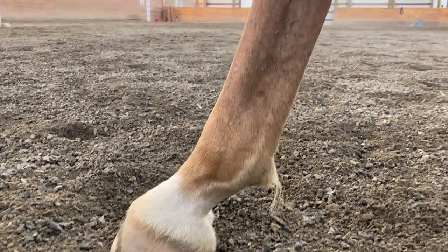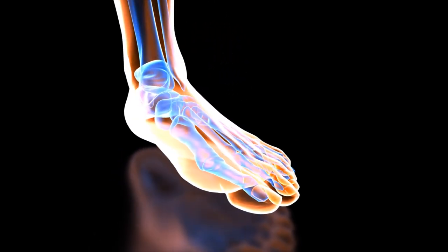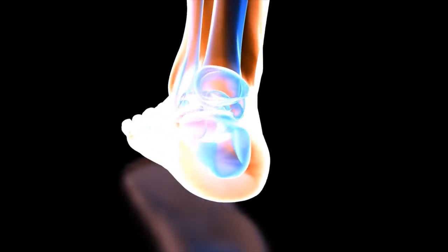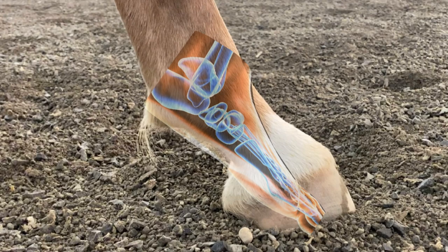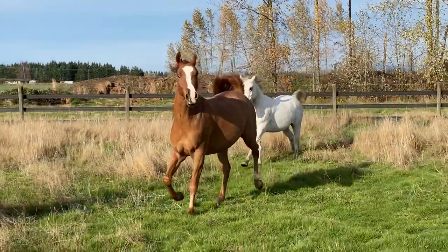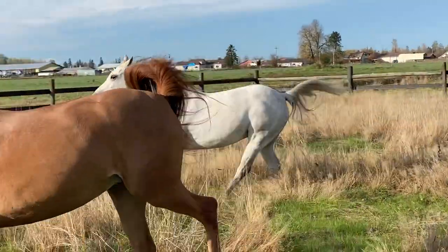I like to liken our own body parts to what they'd be on the horse. Our toes would be all the bones inside the hoof, with our toenails being the hoof wall. The long bones attached to our toes, called the metatarsals, would be the horse's pastern bones, and the talus, or our ankle bone, would be the horse's fetlock. I like to remember the word pastern by thinking of the word pasture — horses use their pasterns to run through the pasture.